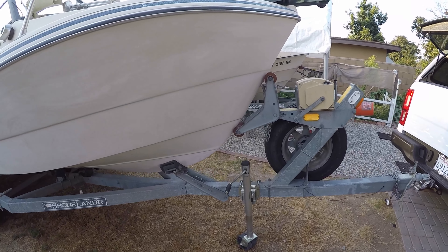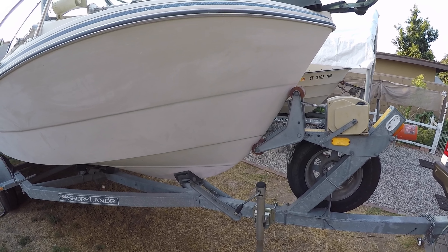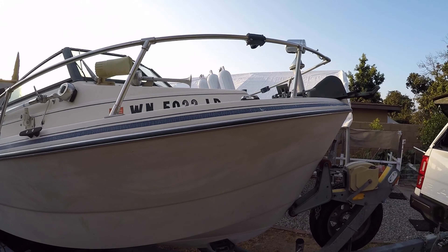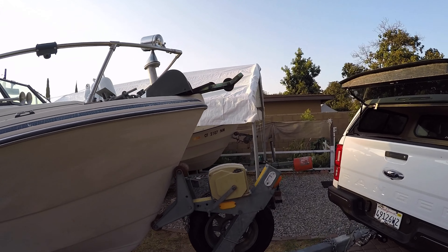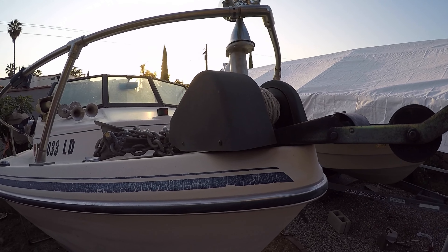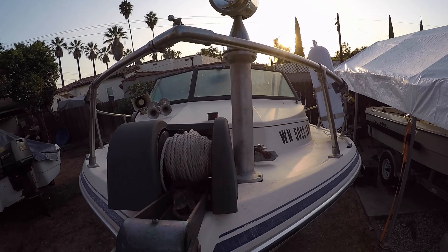Okay everyone, picked up a new project boat for myself. What I got here is an '87 Arima Sea Chaser 17 foot. Starting at the bow, it has a windlass. I haven't checked anything on this boat yet, so I have no idea what works and what doesn't. It also has this huge spotlight.